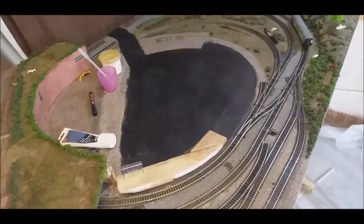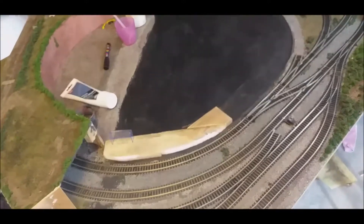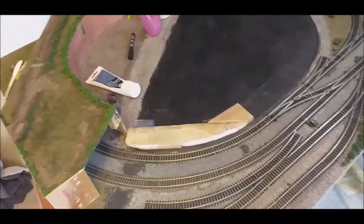Hello everyone, Locoforce here. As you can see there's a big blob of black in the middle, we're missing some bits of track, and there's a platform extension going on down here.